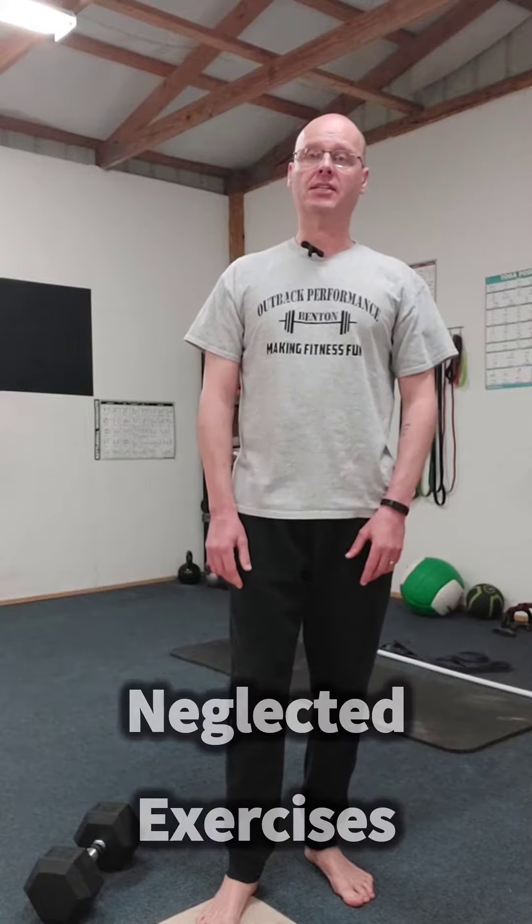Hey, it's Shane McLean from Outback Performance, here with Forgotten or Neglected Exercises. Today's exercise is not so much a neglected exercise, but just a different way to do an exercise.